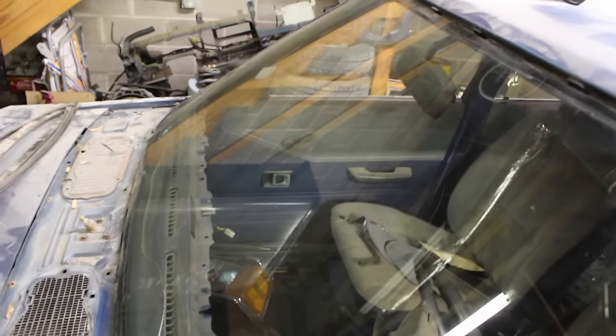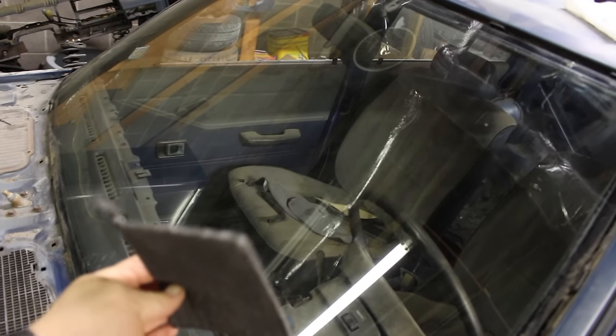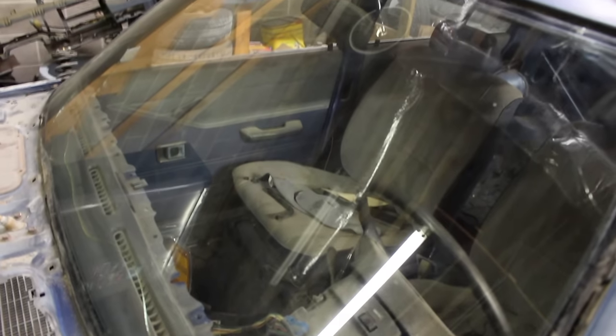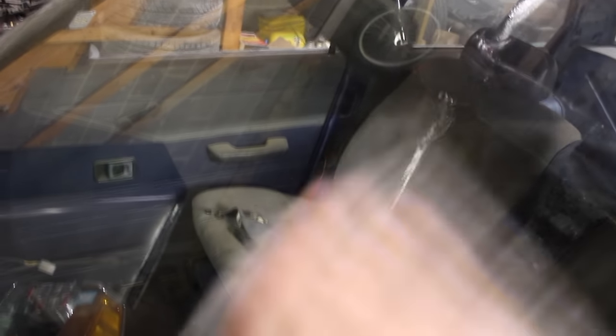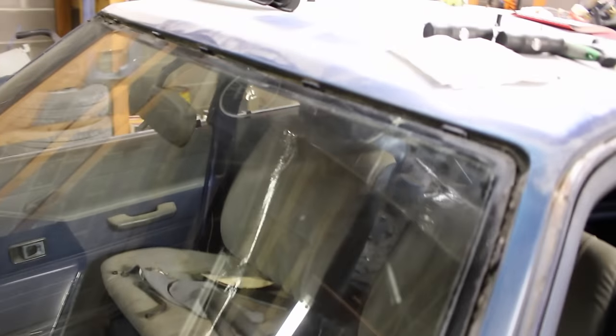I've had this car in my shop for a while and there's been some overspray getting on the glass. There's a way to get rid of that. You can get some steel wool — I happen to get it in sheet form, but you can get it at the grocery store. Don't get the kind with soap in it. Just take the steel wool and rub it on the glass until you hear that scratching sound go away, and that will get all that overspray off.